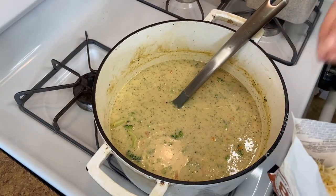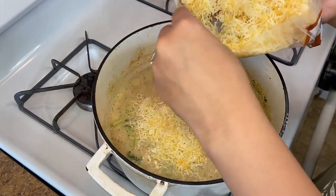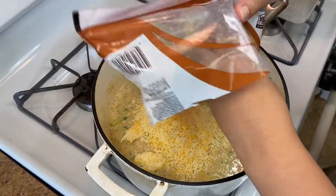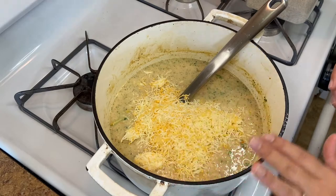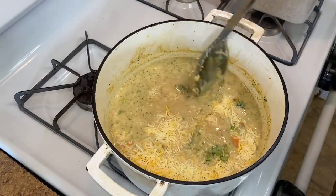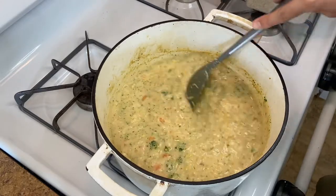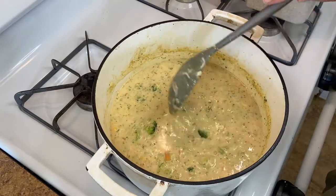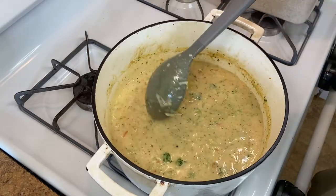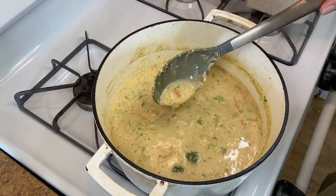This is eight ounces of Mexican cheese — you can do cheddar, pepper jack, whatever you have, just probably not parmesan. It's important to mention that my heat is off. Whenever you're adding cheese to any dish you want your heat off and you don't want it to be overly hot, otherwise you'll end up with a grainy dish. If you've ever made mac and cheese and it ends up grainy with a sandy consistency, it's because your heat was too high. Just let it melt in slowly, and that's it! This is the copycat version — doesn't it look absolutely delicious?